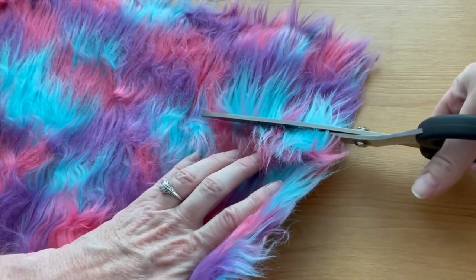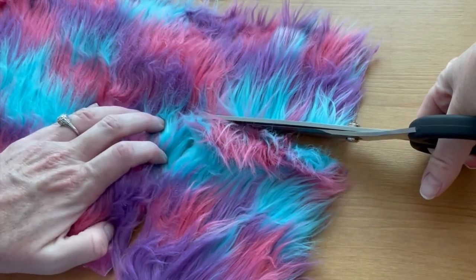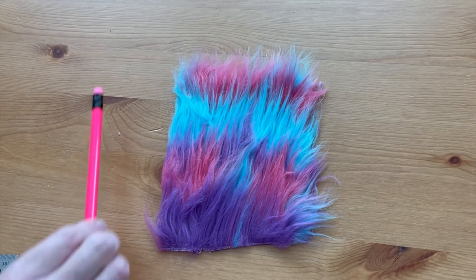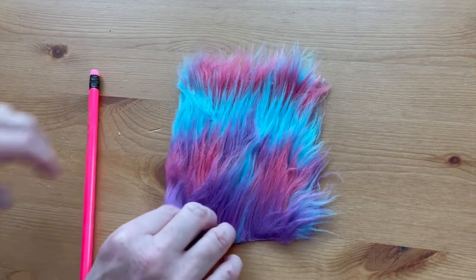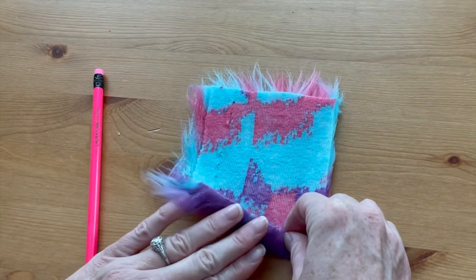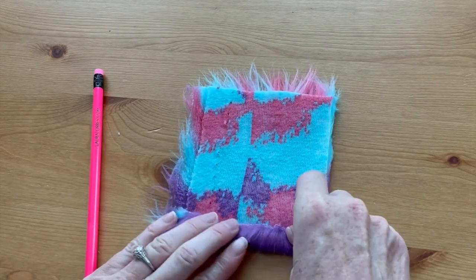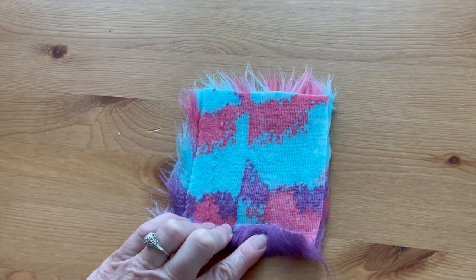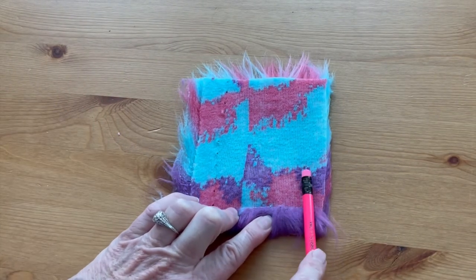Cut right in the middle where you've separated the fur. Then flip the piece of fur over to the wrong side, fold the bottom edge up a little bit — probably about a half an inch or so — and hold it in place.